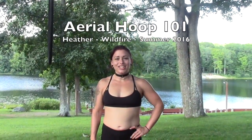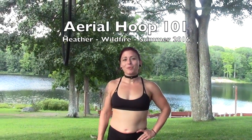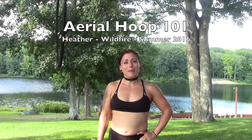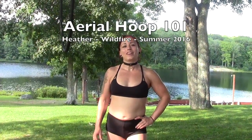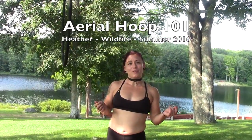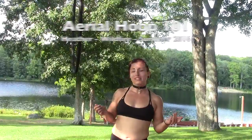Hi, I'm Heather and I just finished teaching Aerial Hoop 101 at Summer Wildfire 2016. We went through some basic moves to get comfortable on the Aerial Hoop or Lyra. I'm going to demo a couple of the moves that we went over today and a few basic sequences.